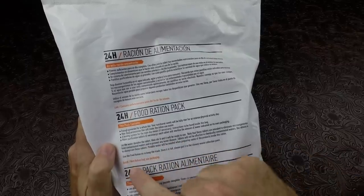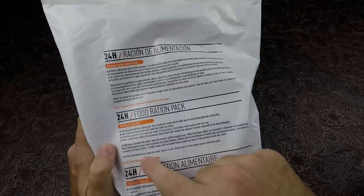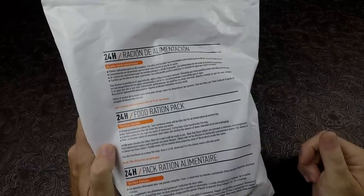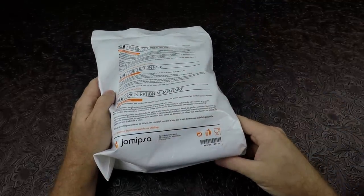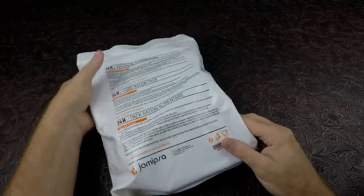Okay, we know how to do the water purification tablets. It says use the food ration bag to keep the trash; once it's full, please put it at the closest waste collection point. And it says best before, see packaging. We've already seen the packaging and this is manufactured in Alicante, Spain. Should be interesting.